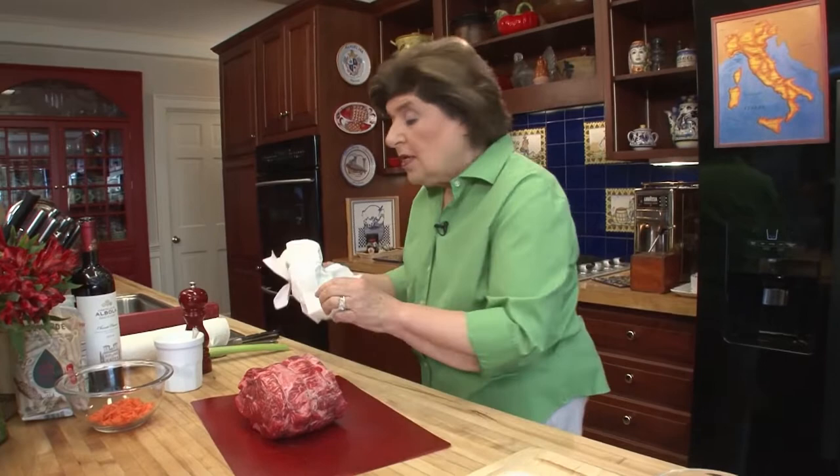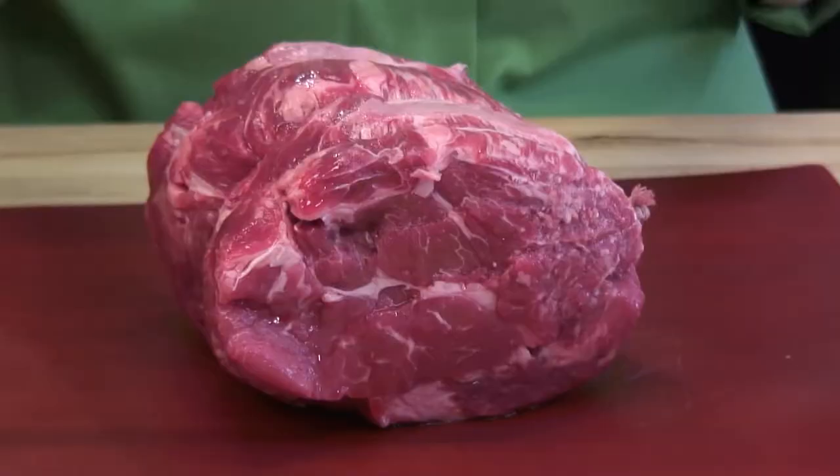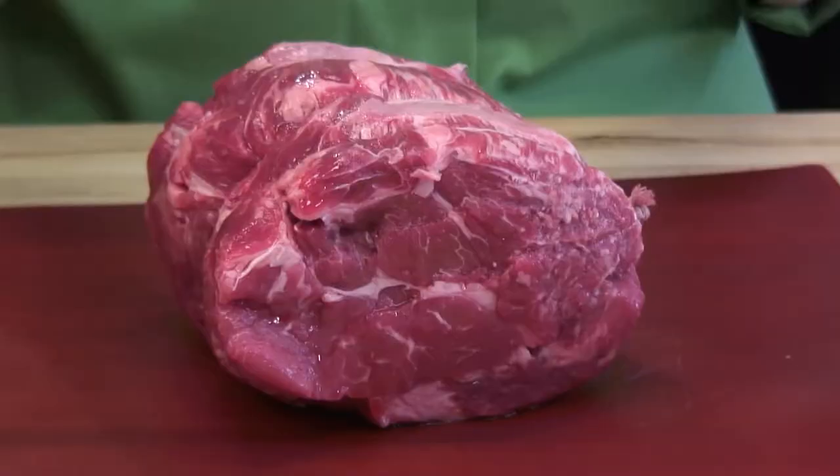When you buy a chuck roast, you're buying something that comes from the shoulder area. This is the kind of meat that takes a little while to cook. This isn't something you just put in the oven and roast like a standing rib roast. This is something that is good for braising or stewing.